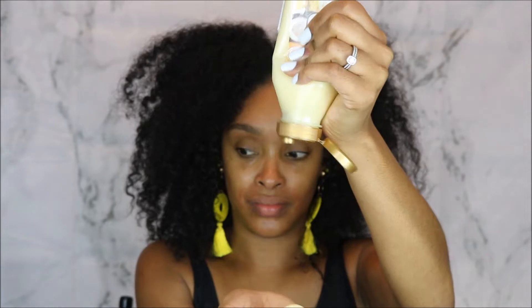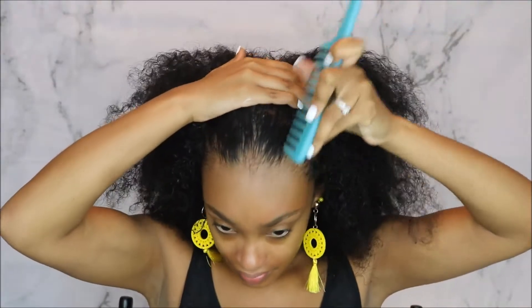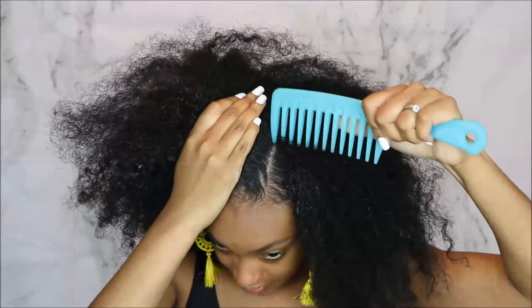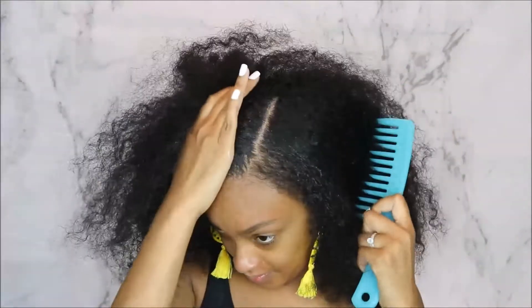You can do this style when you have freshly washed hair on your natural hair. You don't have to straighten it or anything like that — it'll just be a nice cute style to hurry up and get done so you can get on with your life. I'm using the Cream of Nature Pure Honey collection in this video.